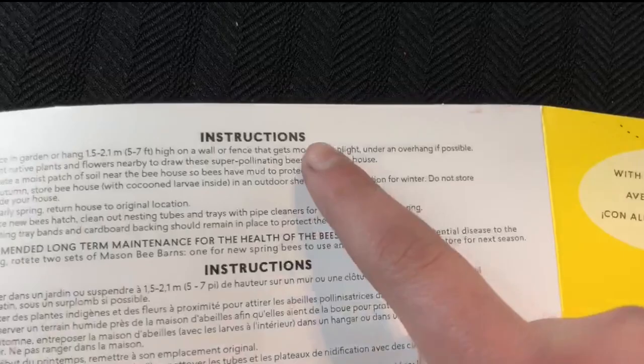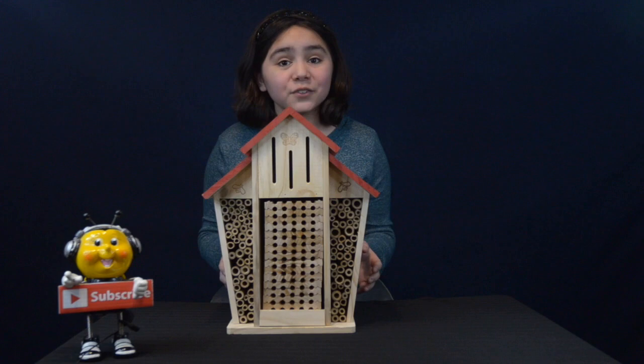What I really like the most is that it comes in three different languages: English, French, and Spanish. That's what I really liked about this bee hotel. I hope this information was useful for you. I'm very excited to have visitors staying here. Now, all I have to do is wait patiently for spring.